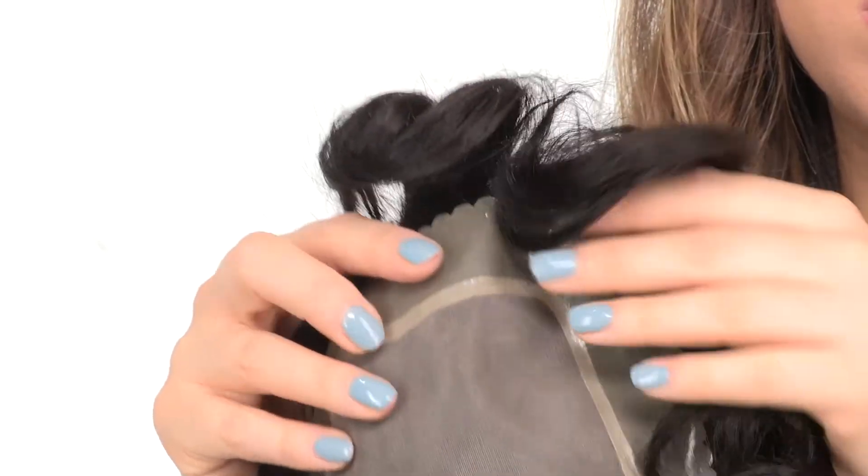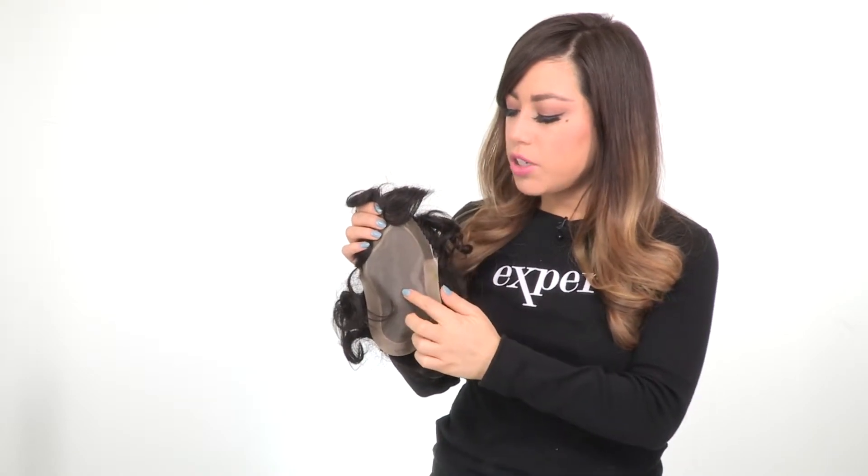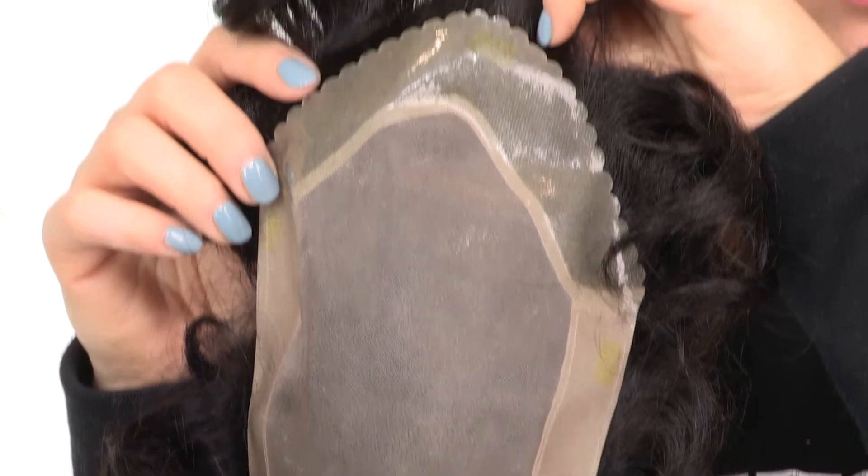You'll notice that the front hairline has a scalloped edge, which will give you a natural-looking hairline. The hand-tied base measures 6 by 9 and gives a look of your own hair growth, allowing you to change the part around.